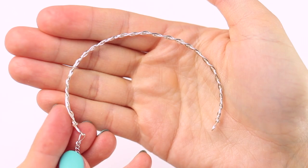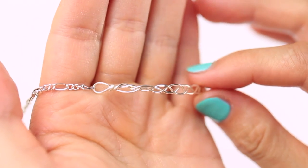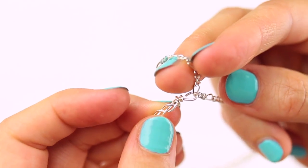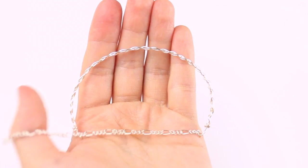I also made this silver anklet out of 20 gauge silver plated copper wire with a silver chain. Just make sure the chain has eyes big enough to put the wire hook through them. The wire part of the anklet was a bit longer than the copper one, approximately 6 inches from hook to loop, and the chain was four and a half inches long.